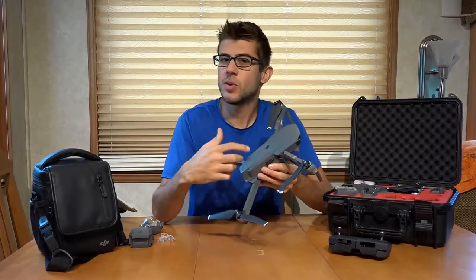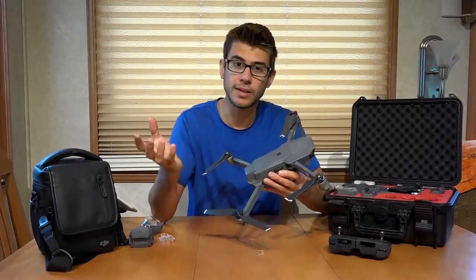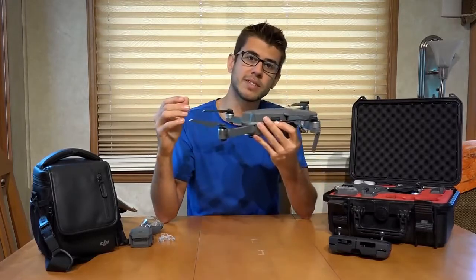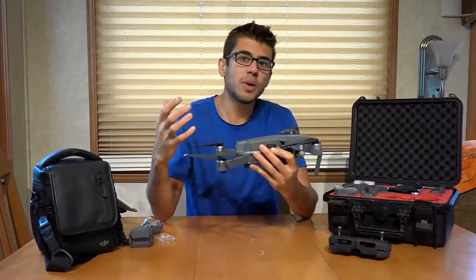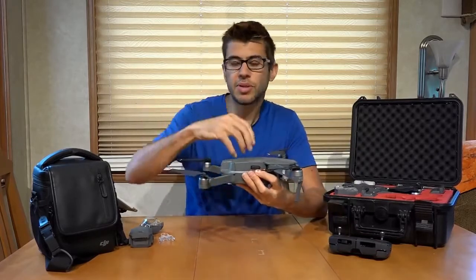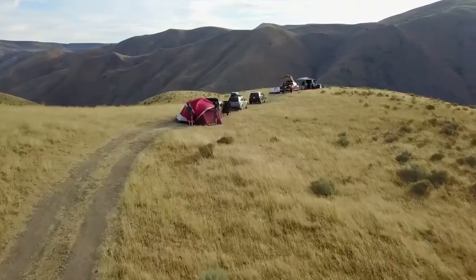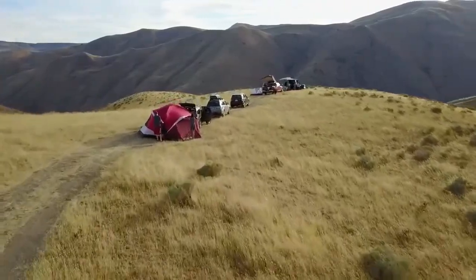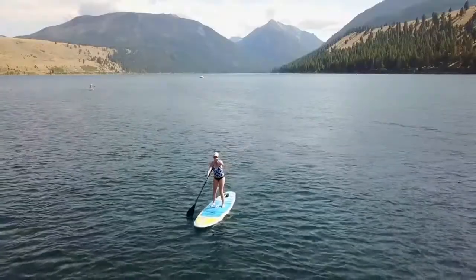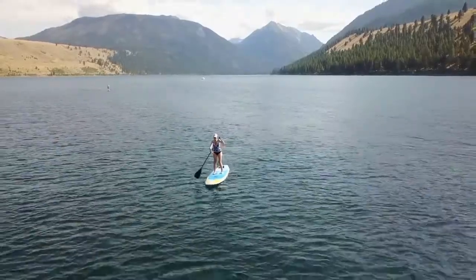In addition to the cameras and sonar, this drone also uses GPS and GLONASS — the Russian GPS system — to help find where it is in the world and stabilize itself. If the wind is blowing, it would normally just blow the drone away, but it uses GPS to lock itself in position in the sky. That makes it a lot easier to fly because you basically don't have to think about the wind anymore. This little drone can amazingly fly in winds of 20 to 25 miles per hour without any problems.